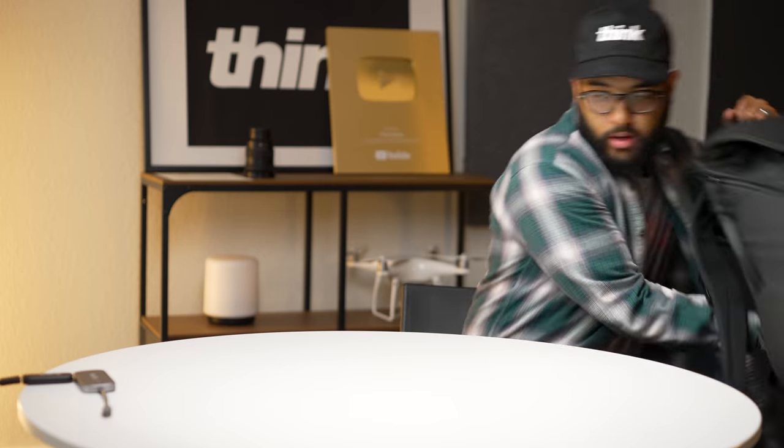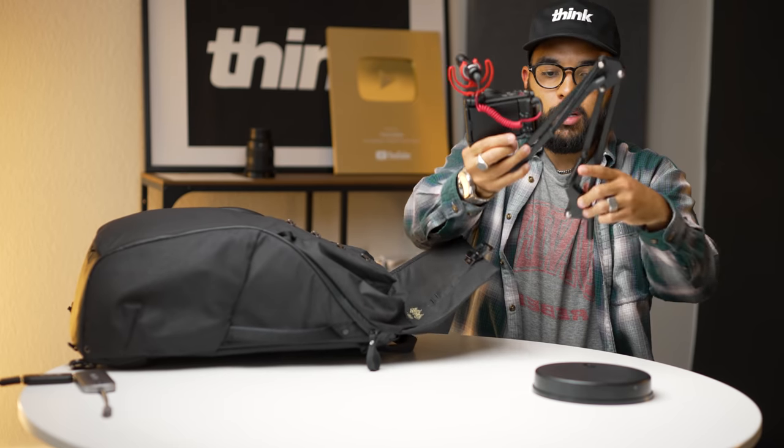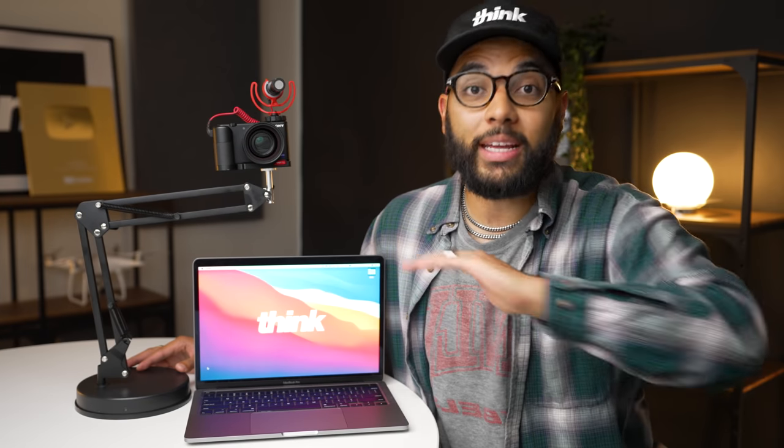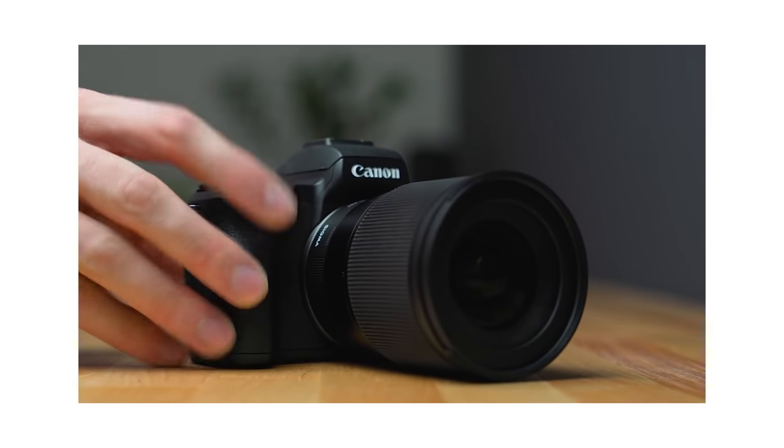The coolest thing about this stand is the footprint it has on your desk. If you're a mobile worker who takes your laptop to work, it's great to have something like this that could either live on your desk or be packed down and taken home. If you didn't know you could use a camera you already own as a webcam, make sure to check out the video linked in the description below or after this video.